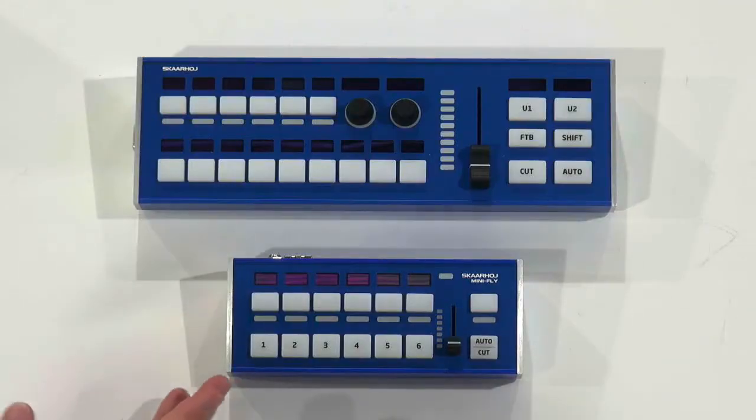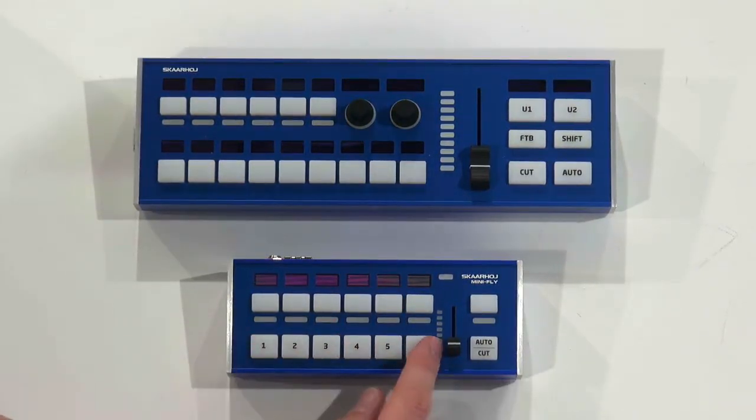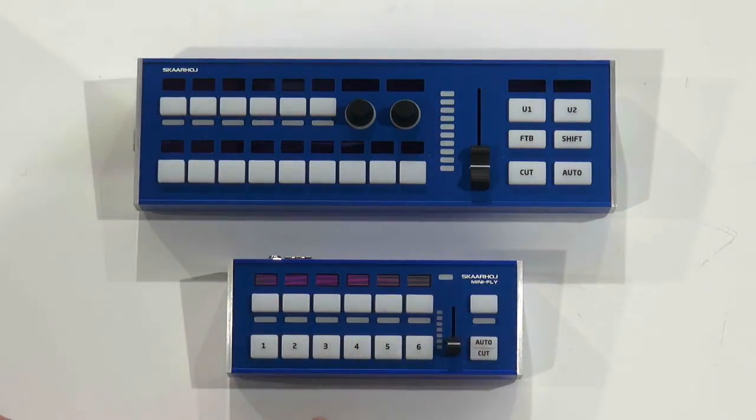Today I want to introduce the LiveFly. We have the MiniFly and AirFly already introduced, and the LiveFly sits between those two. The MiniFly has six input buttons, utility buttons up top, cut, auto, and a little slider.